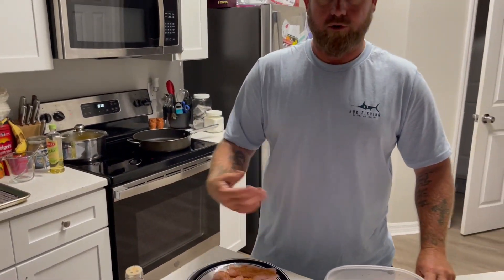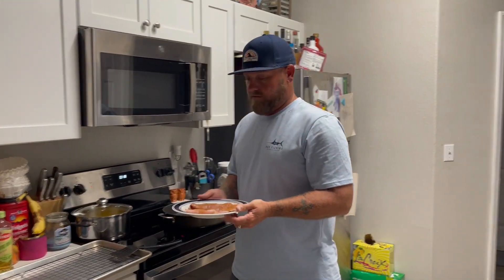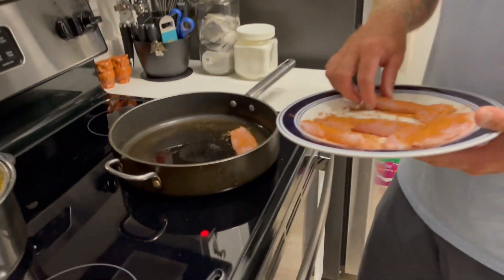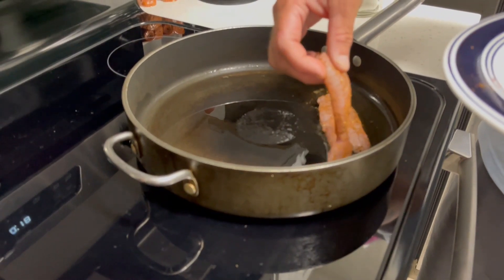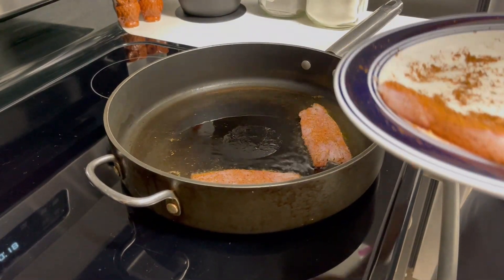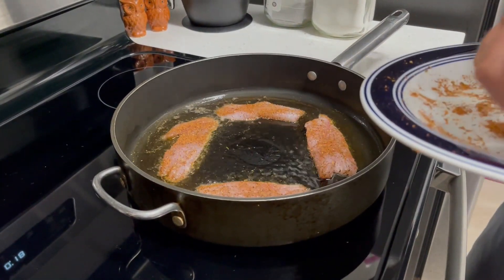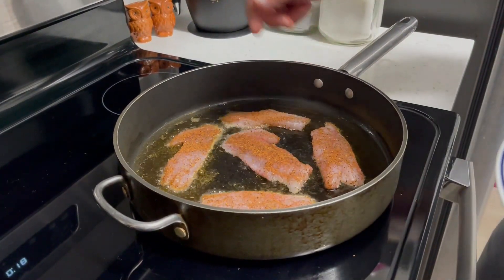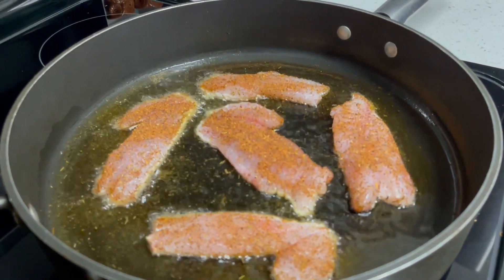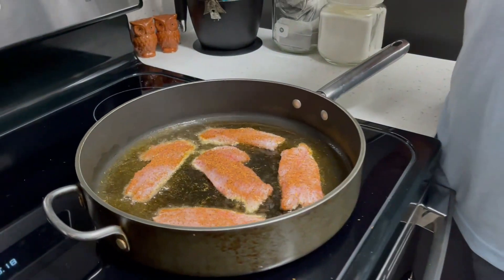You pretty much want to cover the entire fish with the seasoning. These are going to cook really quick — mangrove snapper fillets aren't very thick. Let me turn the heat up just a little bit since these are really cold fillets. We're probably going to cook them on each side for maybe a minute. You can already see the edges of them starting to turn white, so turn the fan on or I'll be in trouble.